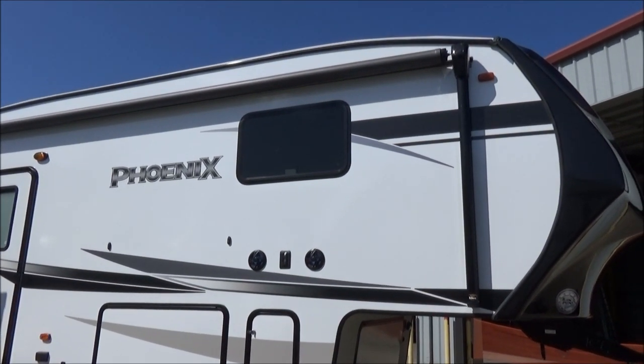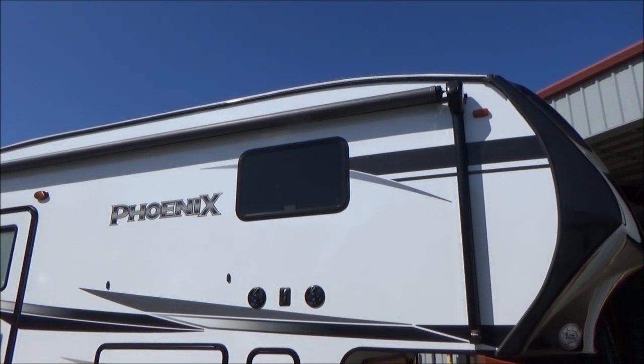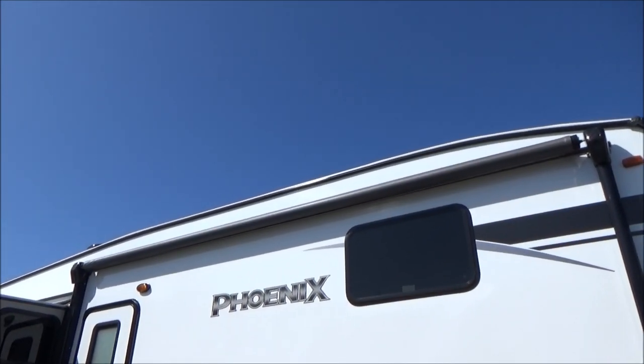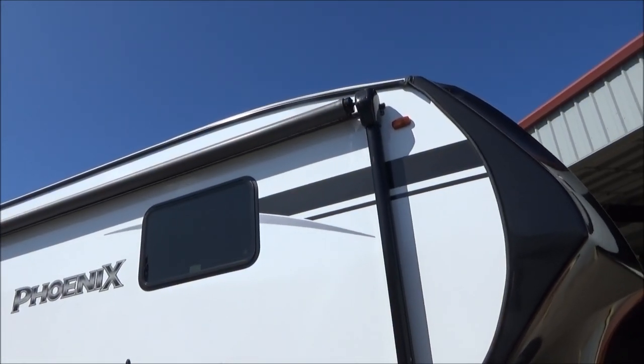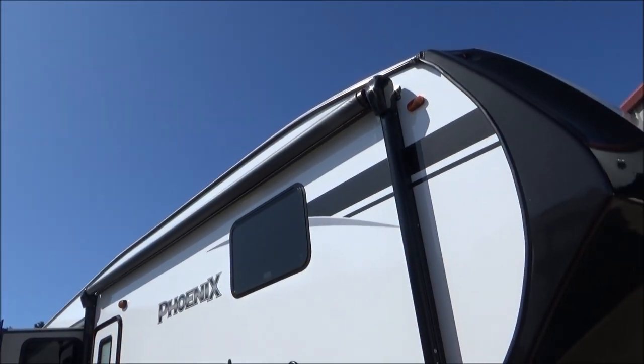We have outdoor speakers with a TV bracket in between them. That allows the master bedroom TV to come outside so you can view it underneath your power awning. The power awning has an LED light strip up against the side of the coach, so the awning does not need to be out to utilize that light. It throws a lot of light, which comes in handy when it's too windy to have the awning out.